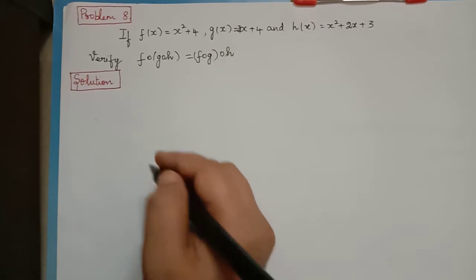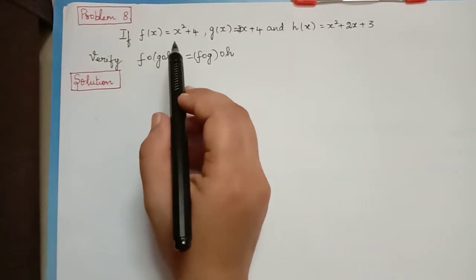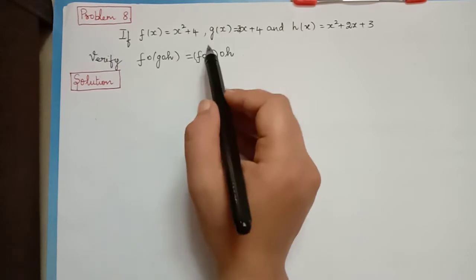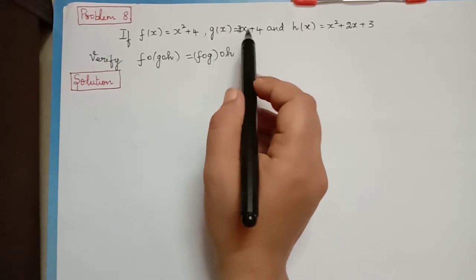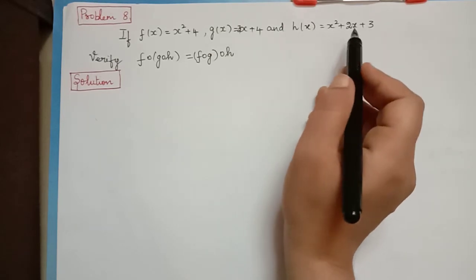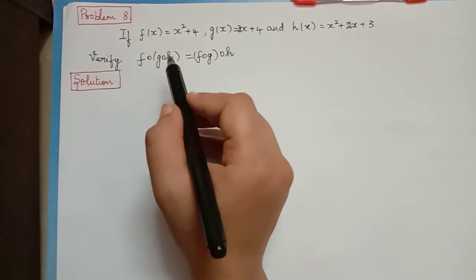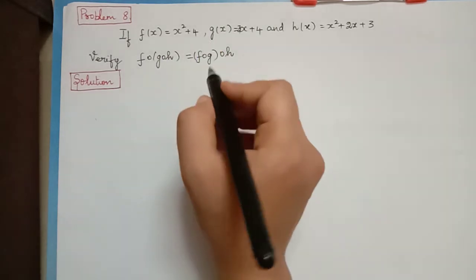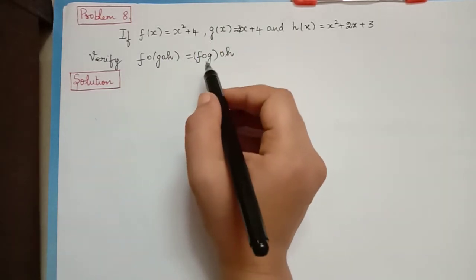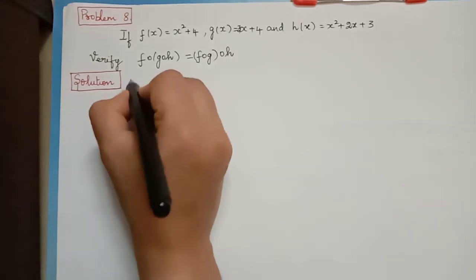Dear students, now we shall solve a problem where f of x is equal to x squared plus 4, g of x is equal to 3x plus 4, and h of x is equal to x squared plus 2x plus 3. Verify: f composition g composition h is equal to f composition g composition h.